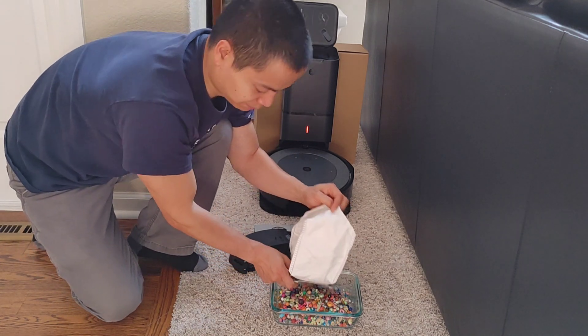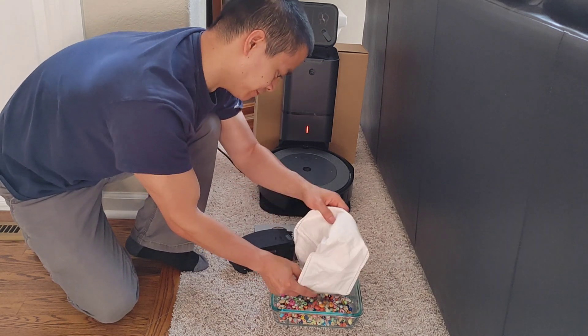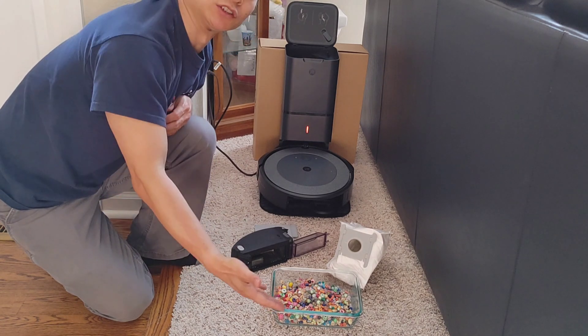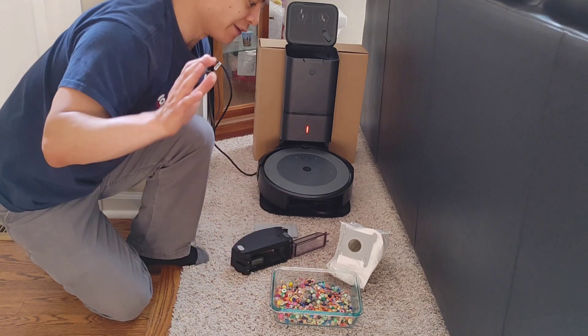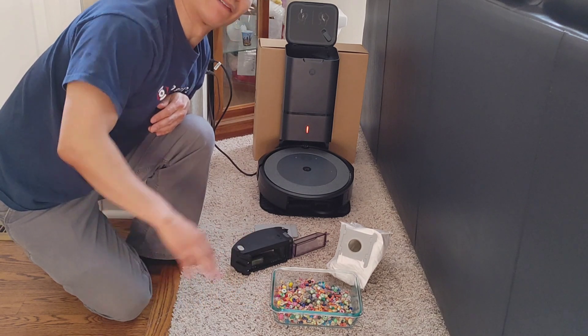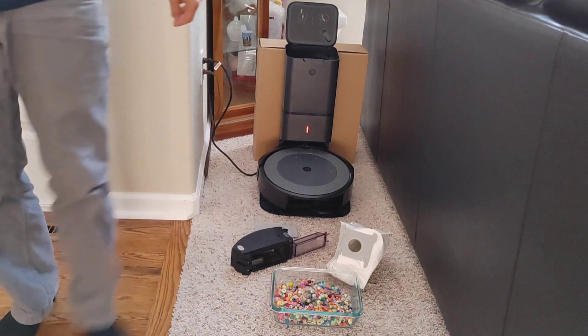If you're looking for something that can handle a lot of dirt and debris, the Roombas are probably your best option. I hope you liked this video — give it a thumbs up if you do. If you're new to my channel, welcome. My name is Nathan, it's RoadMasters. I do head-to-head challenges, reviews, unboxings — everything robot vacuums. If you have any questions, feel free to comment below and I will answer them. Have a great rest of the day and I'll see you guys next time.